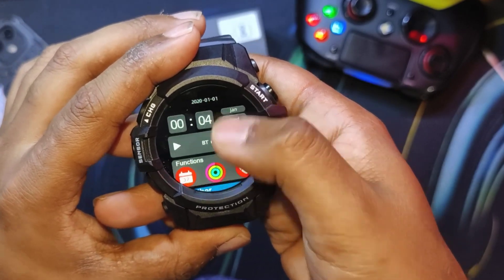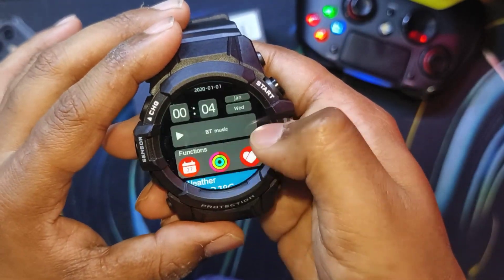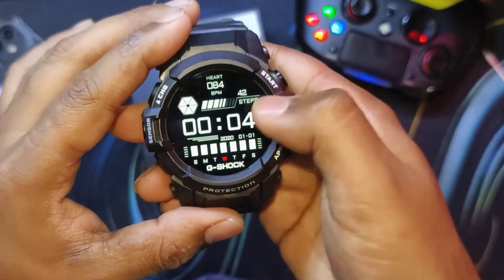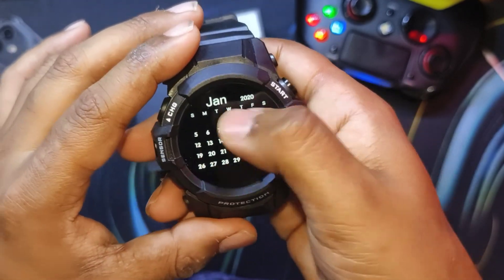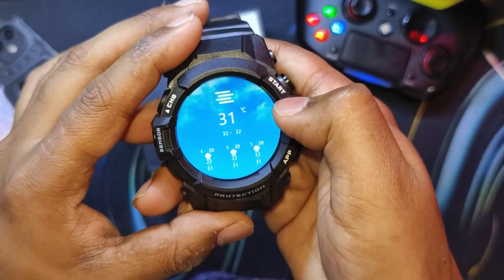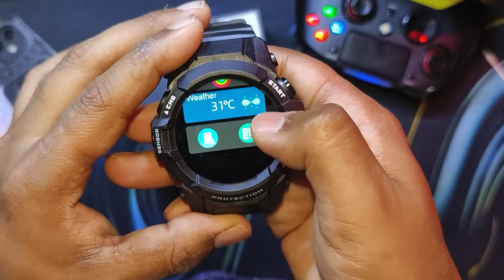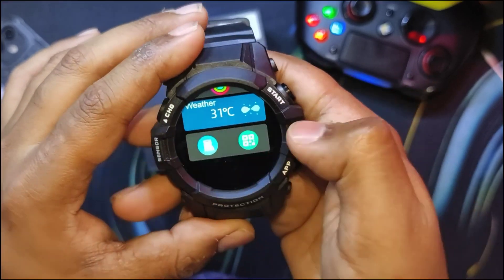Swiping from the left side gives a card-style menu from the iOS-style options, which throws you back into various other shortcuts like HR and calendar — shortcuts we already saw, but they're there. That's all about the UI of the watch for now.